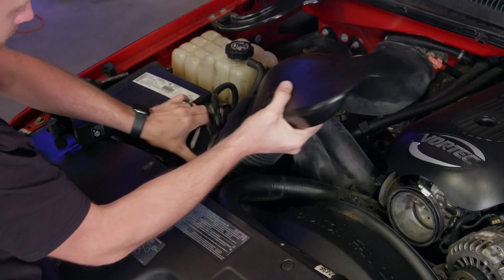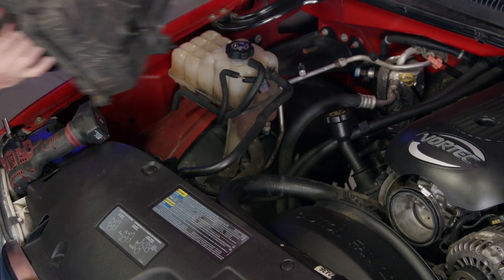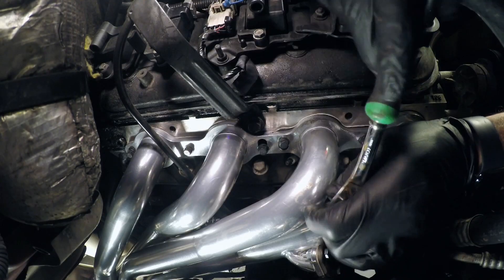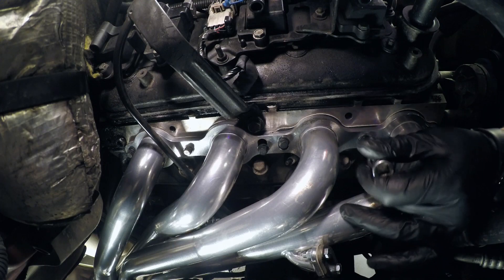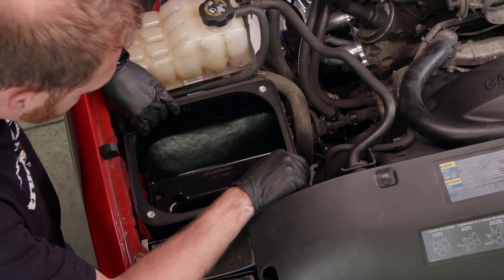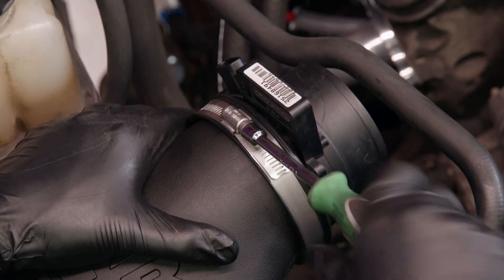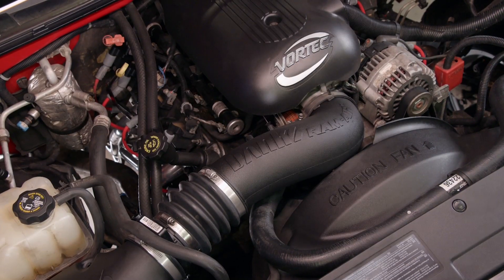The stock intake tube and air box is easily removed from the Sierra, which gives us a little extra room to pull out the stock plug wires and the spark plugs. The new MSD plugs bolt right in, and the superconductor wires finish up the ignition upgrade. The Banks intake box bolts onto the fender, and with the lid in place, the mass airflow sensor slides in, and the intake tube connects the engine to the air box.